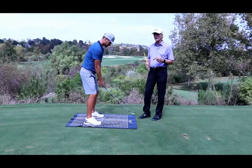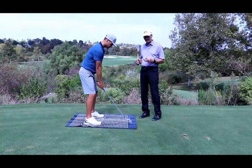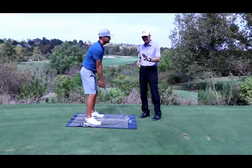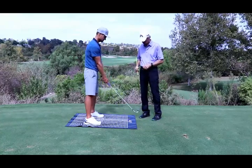Years ago I made a video showing that in order for the club face to be square, it is going to look open. It has to do with the lie angle — how the club sits on the ground. The more the toe is in the air, the more open it has to look.